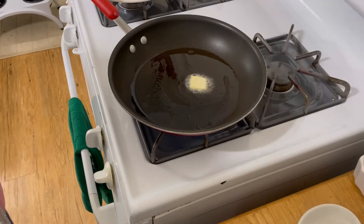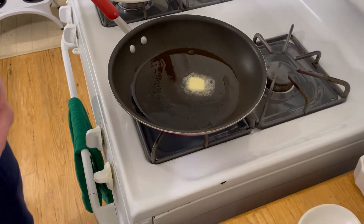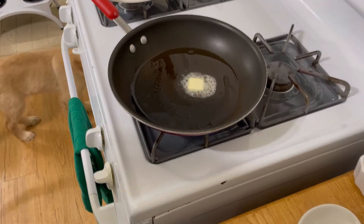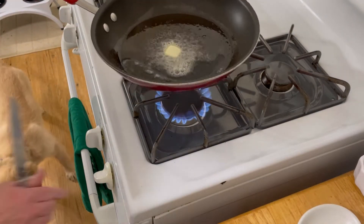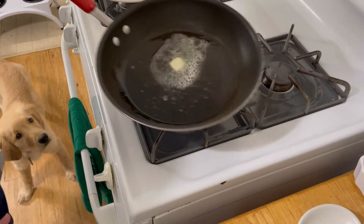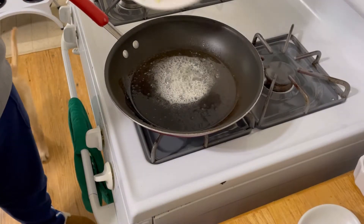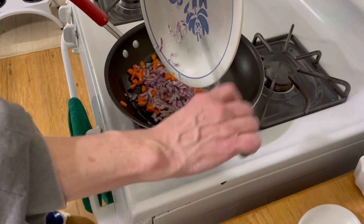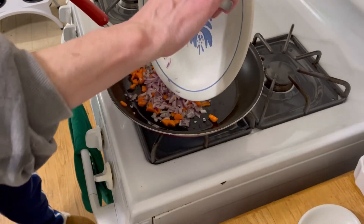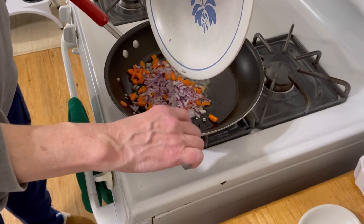Now I'm going to start doing the carrots, onion, and garlic. Just put a tiny bit of oil in the pan and a little tiny knob of butter. I'm on a medium-high heat — let me turn it down, that seems a little bit hot. Let me drop those in and I'm just going to let these sweat a little bit, and then I'm going to put the rice in.